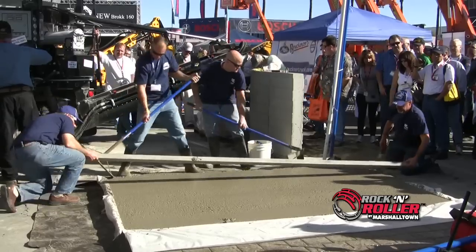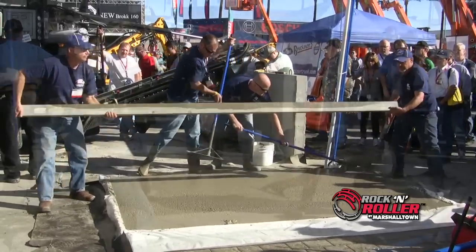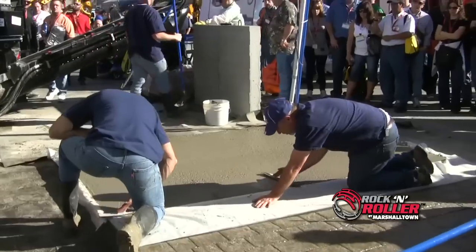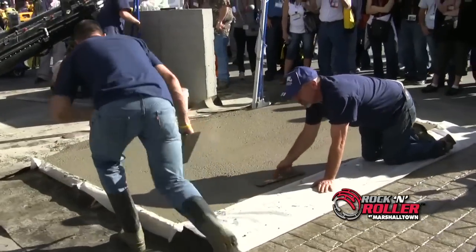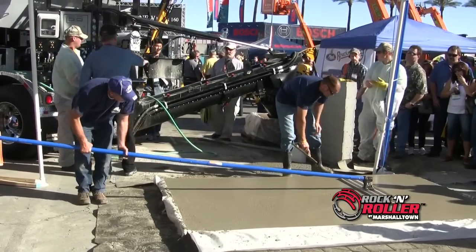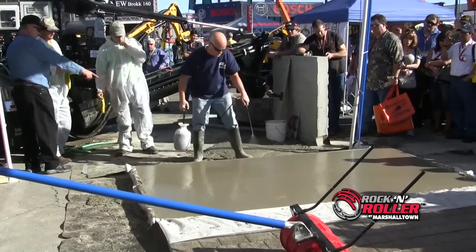The first steps are simple. Prepare the concrete the same way that you would for any other decorative concrete job. After placing and floating is complete, it's almost time to get on the concrete. Once you have bull floated and there is no visible bleed water, you are ready for the next step.